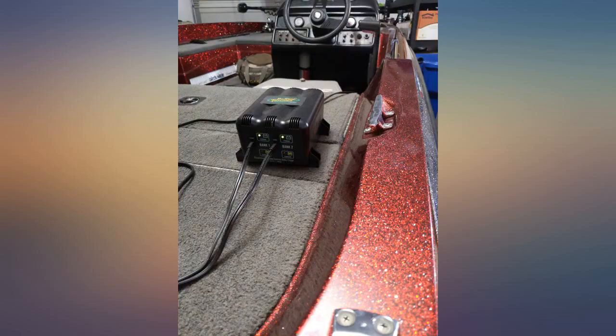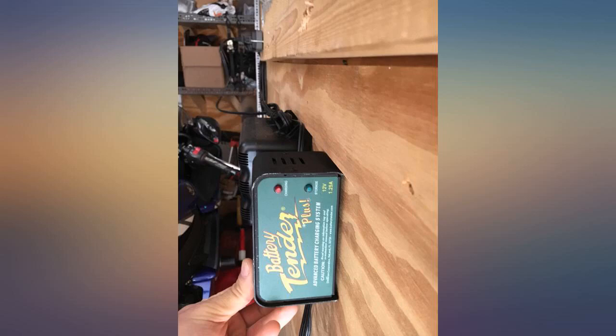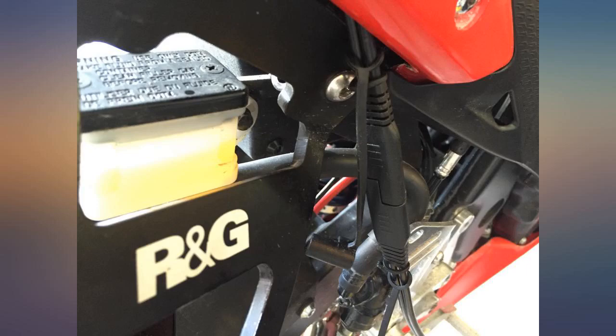I just got this and mounted it in my trailer that holds my two motorcycles. I can leave them plugged in over the winter and not have to worry about starting them up and running them to keep the batteries charged for springtime. The mounting system is great — I have it mounted to the wall of the trailer for easy access and storage. I am very happy with my purchase.